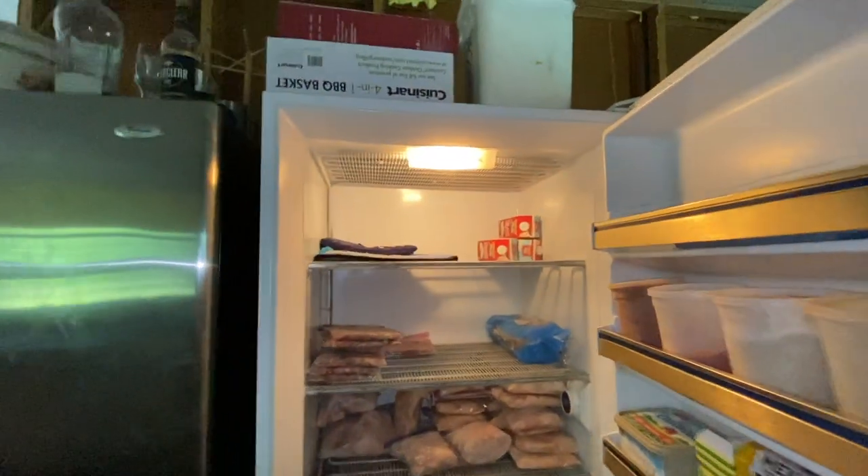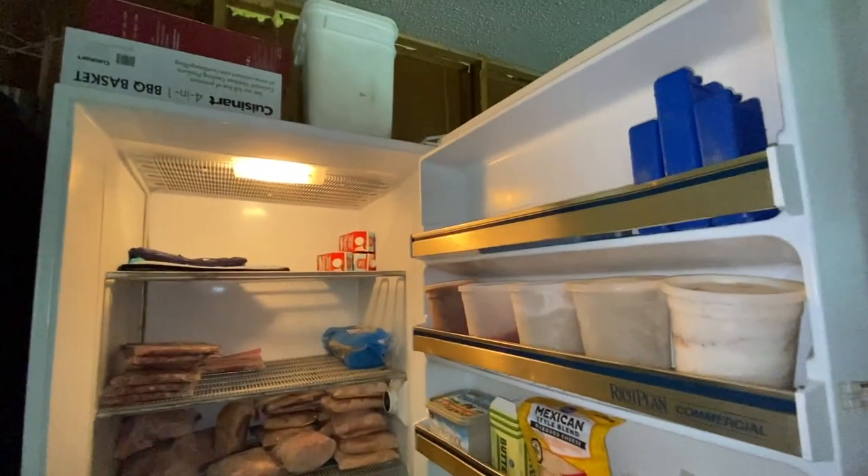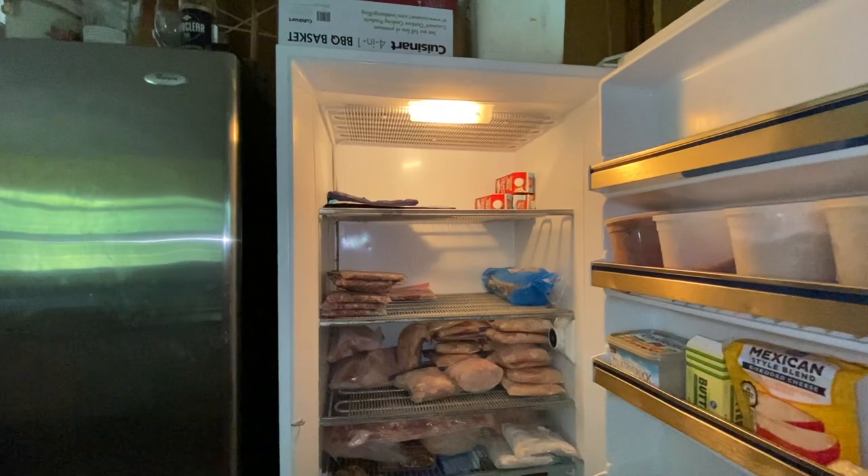The freezer's back in its place, completely de-thawed. Now I can load it up with some more goodies.